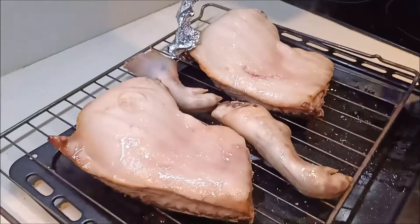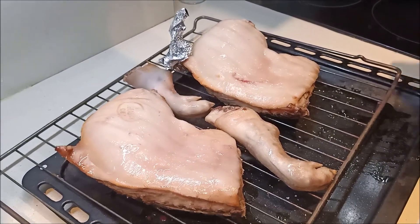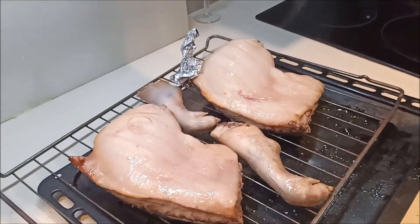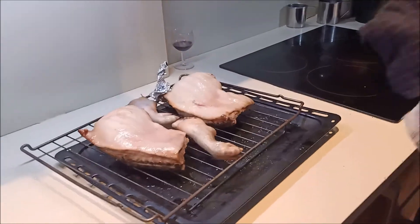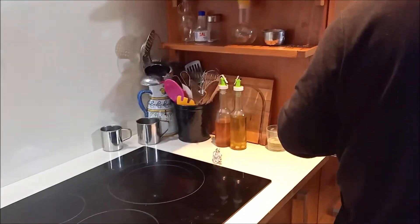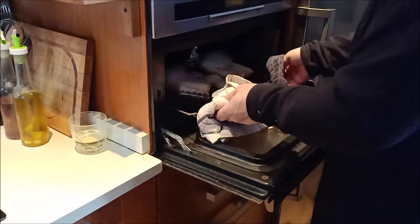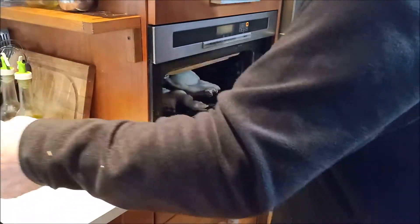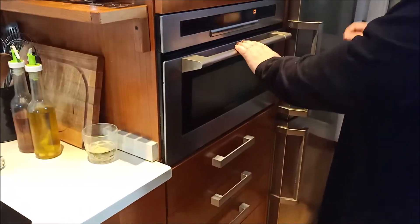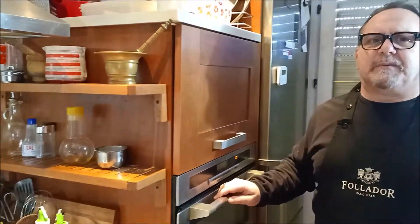Ya lo hemos pinchado y puesto el papel de aluminio en el rabo. Pinchamos el papel de aluminio en los rabitos si los tuvieran, y en las orejas. Y de nuevo, al mismo sitio. Ahora lo vamos a tener un poquito menos: unos 40 minutos más.